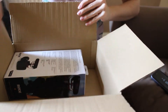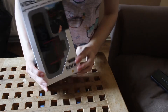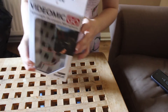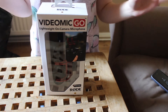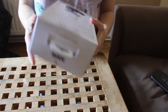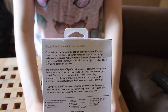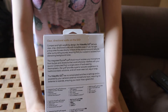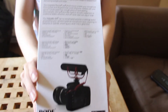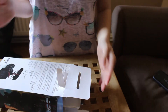Here it is — here is the Rode VideoMic Go. It's a lot smaller than I imagined. I am very excited to start using it. I've actually been watching other unboxing videos on YouTube so I'm kind of aware of what it looks like. I'm not going to bother reading everything on the back of the packaging, but you can pause the video to read it. Let's now look inside the box.